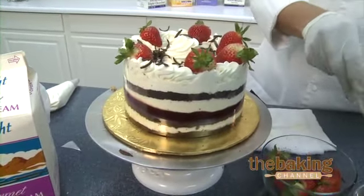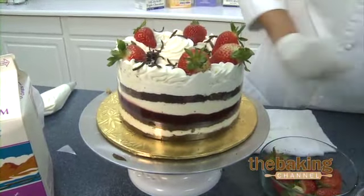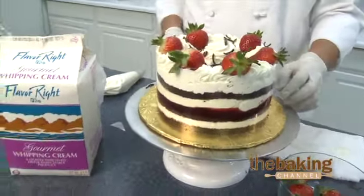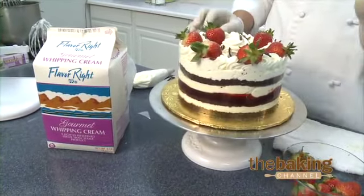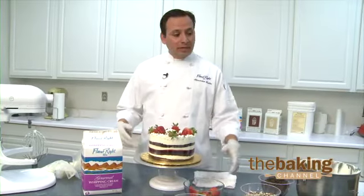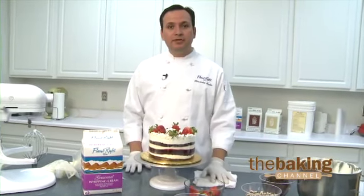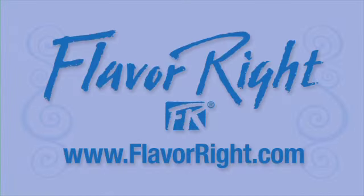And there you have it — a Boston cream cake using our real gourmet whipping cream. As you can see, it's very simple to use this product. If you'd like any further information on this and other fine products that we carry under the Flavorite line, please visit our website at www.flavorite.com. Thank you again for visiting the Flavorite Kitchen.